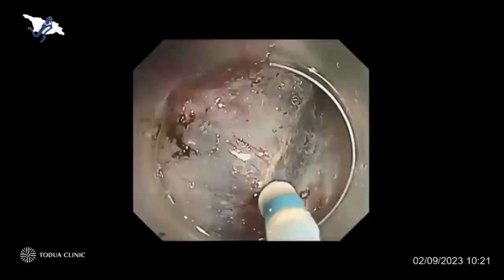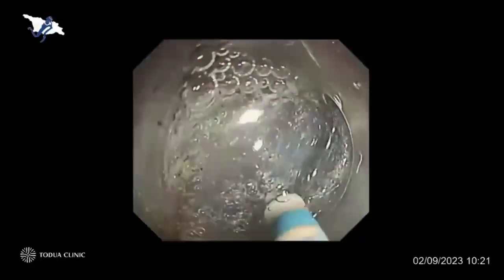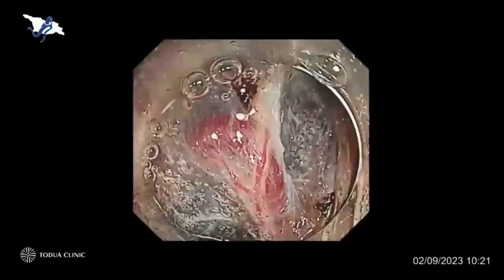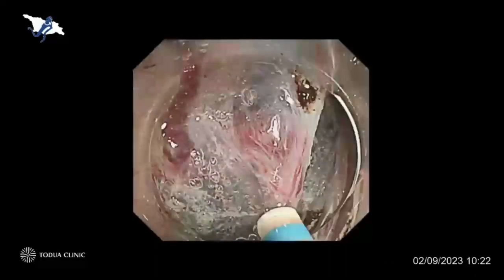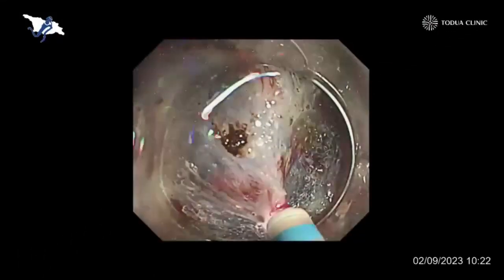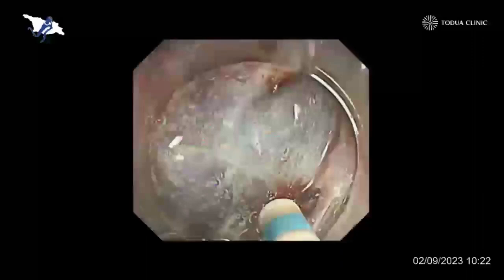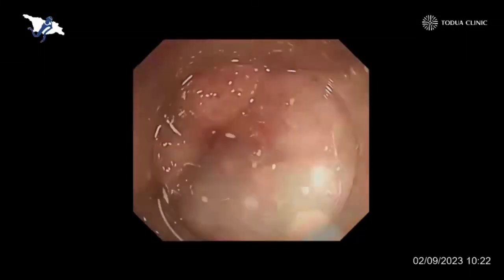It doesn't cause any bleeding if we dissect very slowly. But in case of finding thick blood vessels like this, we should avoid cutting there because it will cause really severe bleeding. Therefore, I usually dissect surrounding tissue without touching the main trunk of very thick blood vessels. Now you can see the very thick blood vessels here. In this particular case, I use the open tip of the dual knife with a very low setting of forced coag. Touching the thick blood vessel from both sides and giving thermal control — we can then easily cut through there without active bleeding. I coagulated the exposed blood vessel using the closed tip of the dual knife.